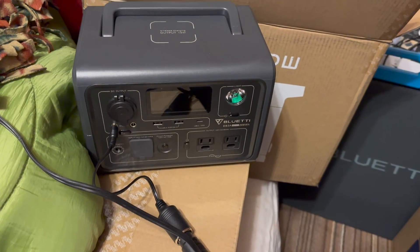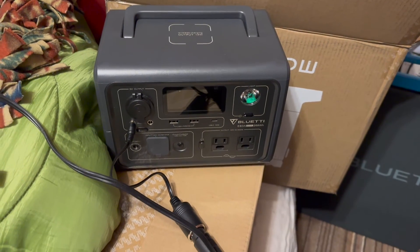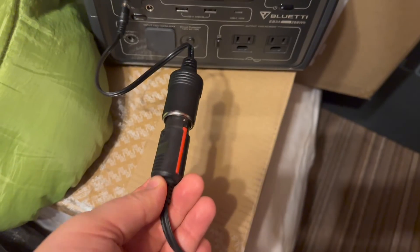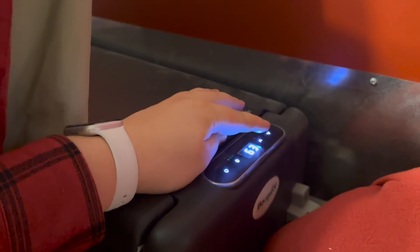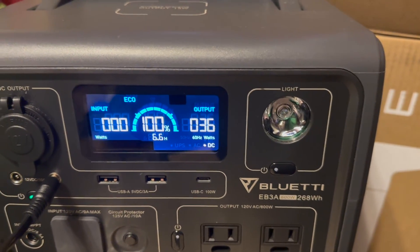You'll have to excuse the mess — I've got my camping gear in storage for winter — but I wanted to show you how the Bluetti EB3A can power my 12-volt DC fridge via the DC5521 port. I've got my adapter cable here. We plug in the fridge and power it on — the fridge is now running. It's 63 degrees right now and set for 32. You can hear it running, and it's pulling 37 watts, though when it first started up I did see it jump to 45.